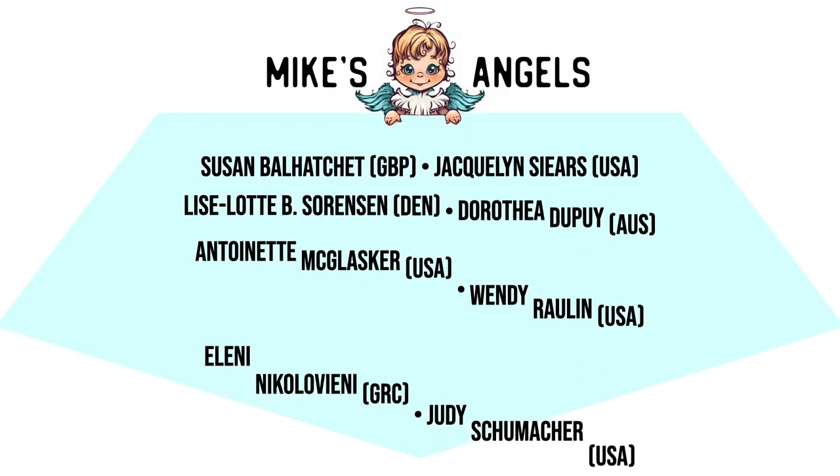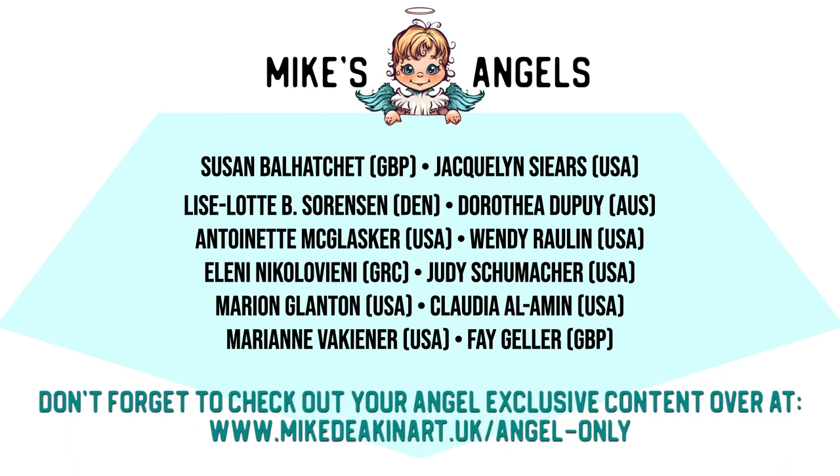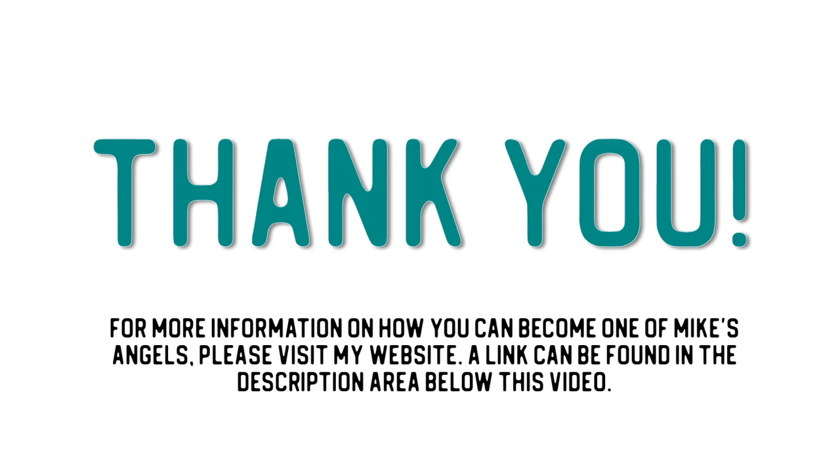I'd like to say a huge thank you to all of my angels, because without you these videos would not be possible. Don't forget you can access your exclusive angel-only content over on my website - there's a link in the description area below.